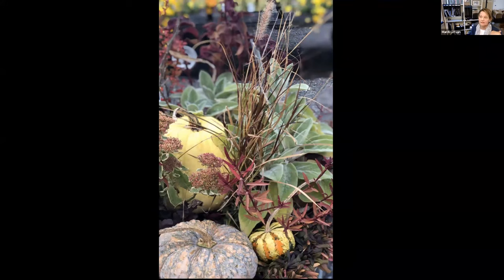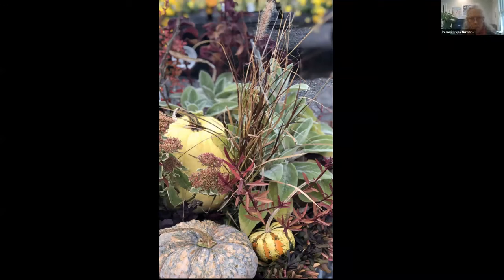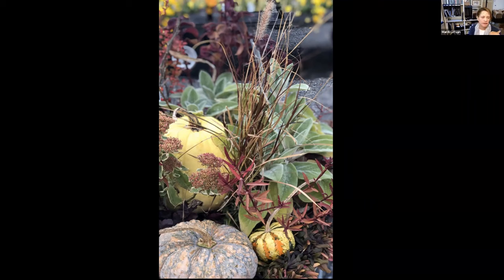I love form and texture, and this is a good example of pulling together lots of different shapes and colors and feels of the leaf. Containers are such a great way to play with design elements on a small scale. Notice the spent flower heads of the sedum, the seed pods of the grass, the velvety texture of lamb's ear, and the repetition of the leaves in the Ajuga.